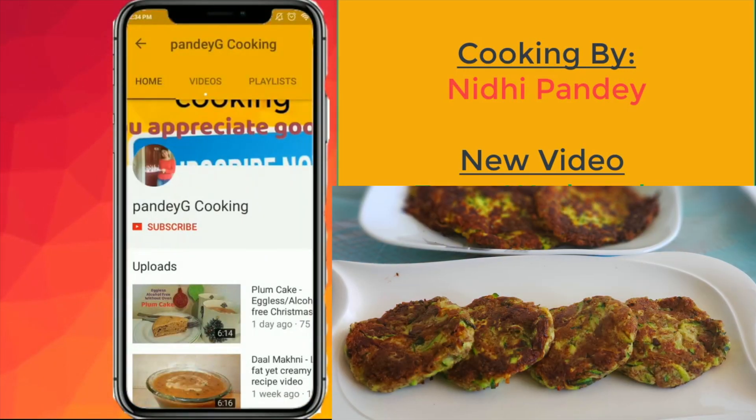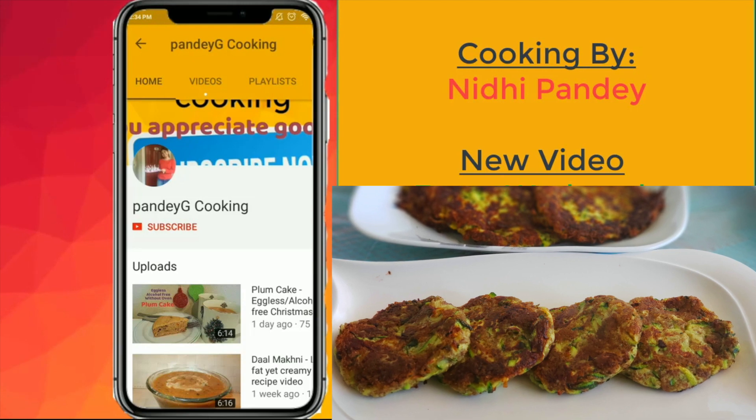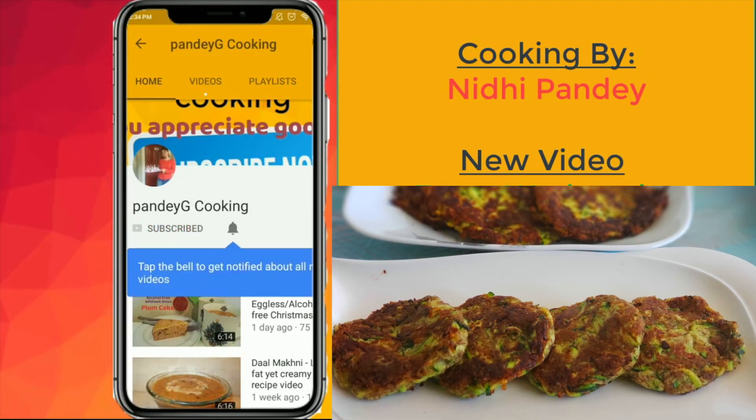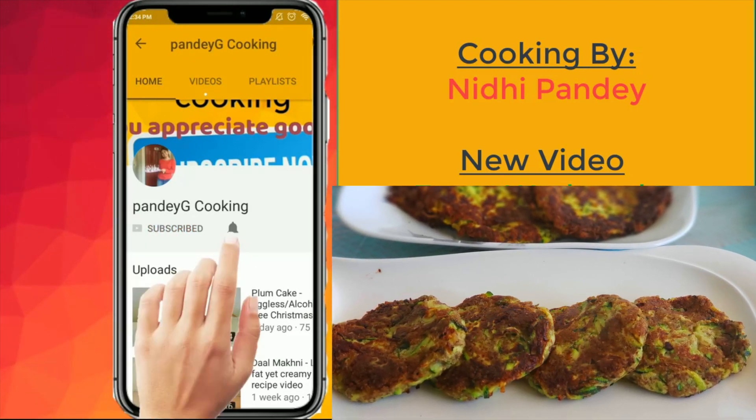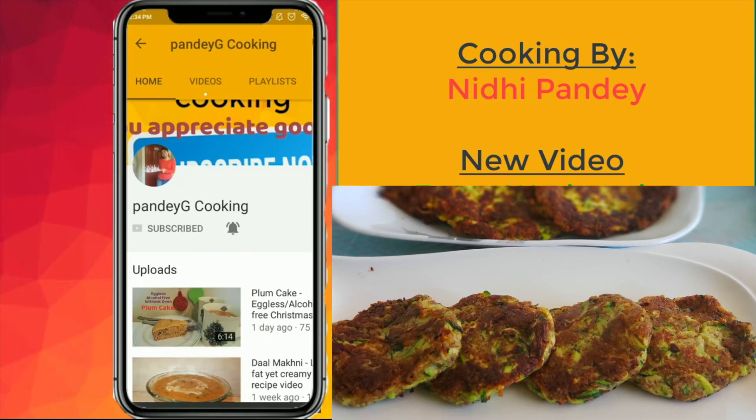If you enjoyed today's video, don't forget to subscribe to my channel for more delicious recipes. Also, click on the notification bell so that you get notified each time I upload a new recipe online.